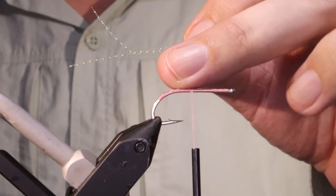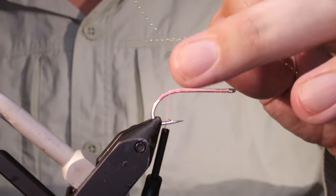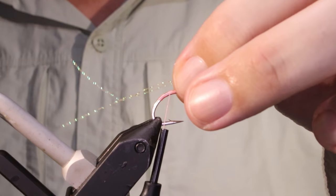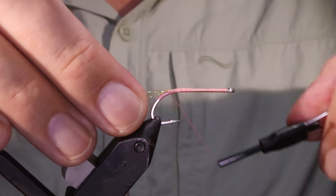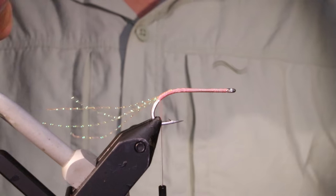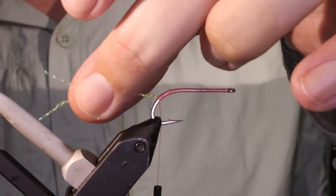I'm not adding the weight right away. I'm going to tie the tail first so that I've got a lifted dumbbell, which helps kill the fly and helps turn it over better. It helps it to track if you're stripping it. So I'm going to start with some Crystal Flash — I've got a kind of pinky orange here. I've got one strand, cut it in half, and folded it over. That's just about the perfect length — the longest is about a hook and a half, which is roughly what the Craft Fur will be.